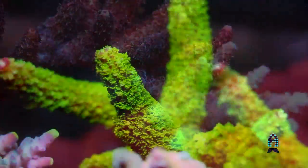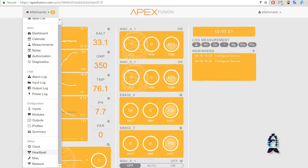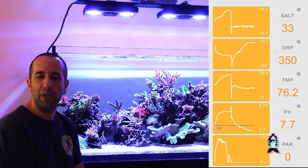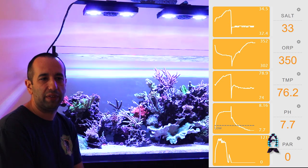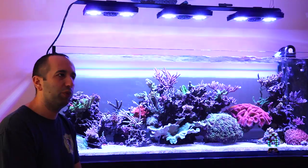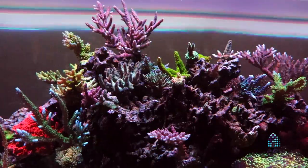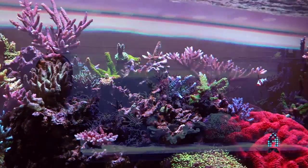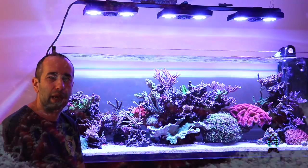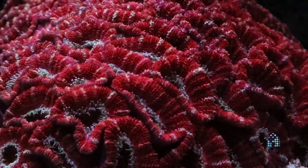The Apex is like the heart of the system. I like that it monitors your devices. The new Apex comes with probes that monitor ORP, pH, and temperature. It's a lot of things that we take for granted, but it definitely helps you to keep a stable environment. Whenever you do maintenance, you can easily shut things on and off through your Apex. You can create shortcuts and quick links that help you do things like fill your ATO chamber, for example.